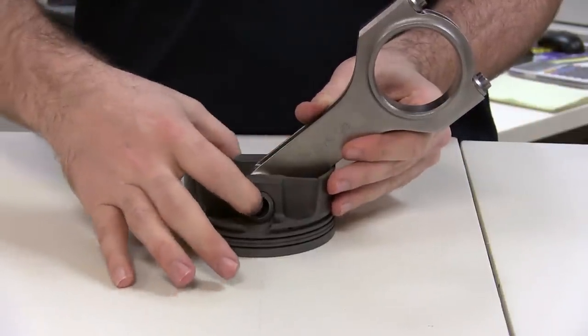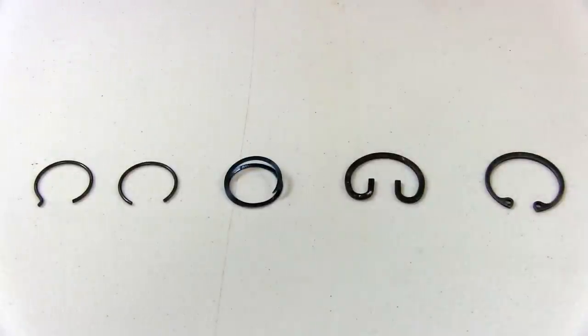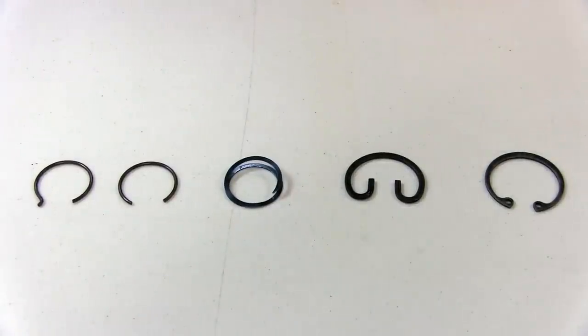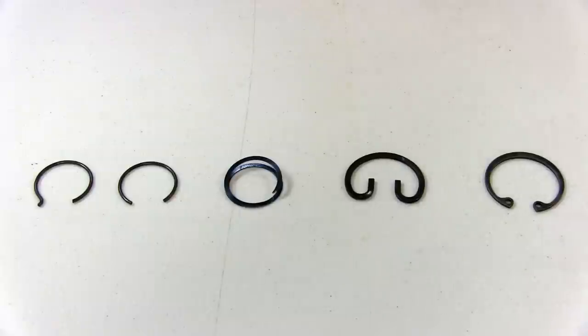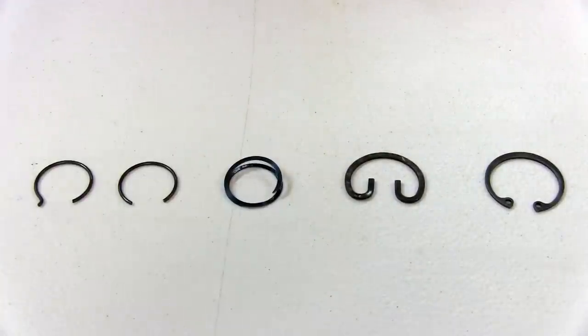Otherwise, the pin will be able to freely move in this direction. Here we have an assortment of different circlips used to hold the pin in place in a floating pin assembly. On the right, we have two examples of internal snap rings. The one on the far right uses typical snap ring pliers to install; the one next to it uses needle nose. These designs are typically used in OE and diesel applications and require a square groove in the piston for proper mating. Next, we have the spiral lock design, which is typically used in high performance and motorsports applications. Two are generally placed in one groove for added protection against the clip coming out.